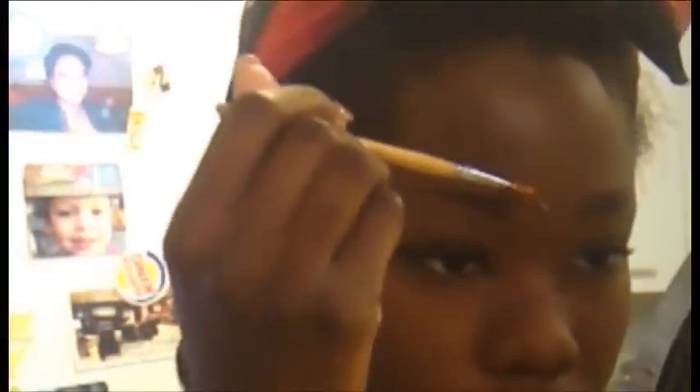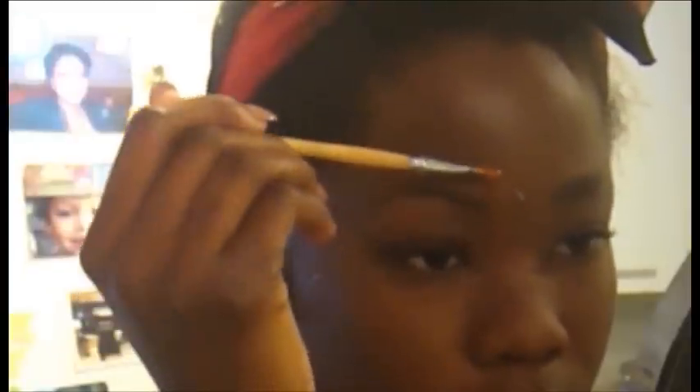I'm going to take my tweezers and just go over what I missed. Then I'm going to apply the wax on the top part of my brow. I don't want to go too close to my brow because I don't want it to be too thin — just getting the hairs that are a little sparse above my brow. Press down for about 10 seconds and then take that off holding the skin taut.